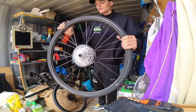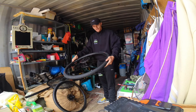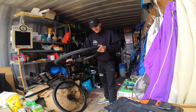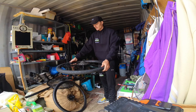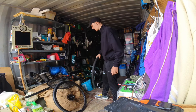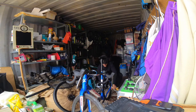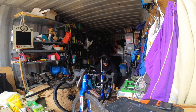These were already set up tubeless with Milk It kit, so I've got the Milk It valve in there as you can see. I dropped a little bit of pressure out for the flight - about 10-20% - so they're still seated on the rim. I just need to pump these up and they're going to be good to go.